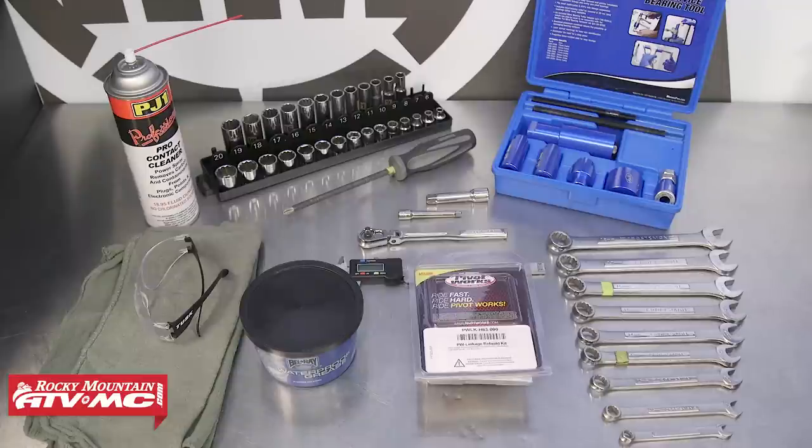To do this job you'll need some basic hand tools, rags, and safety glasses. We'll also be using contact cleaner and grease with our Motion Pro suspension bearing service tool. The parts we'll be using are a linkage rebuild kit from Pivot Works. Always refer to your model-specific service manual for more information, proper procedures, and specs.